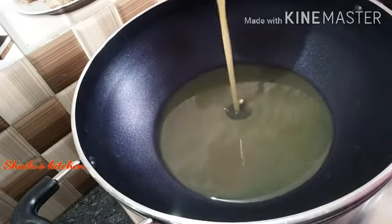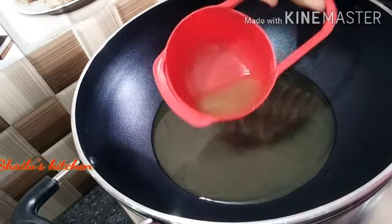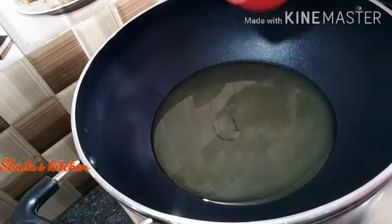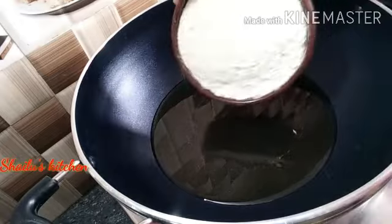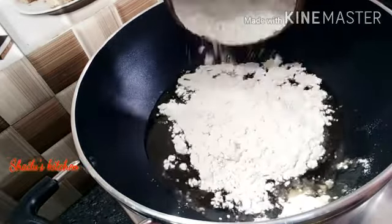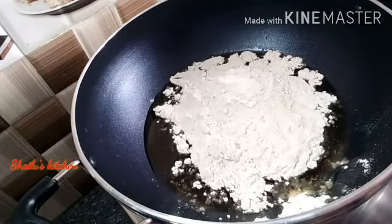We will add some butter. We will add a teaspoon of butter, then a cup of butter.